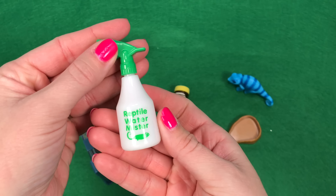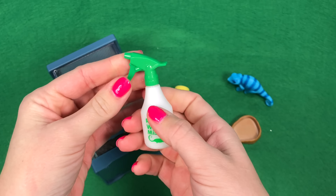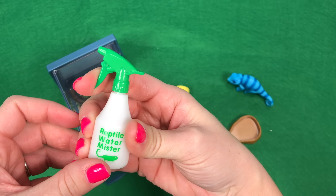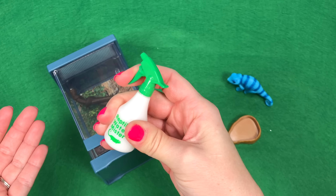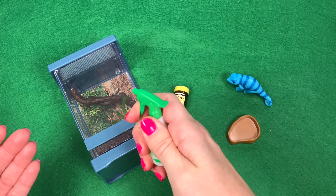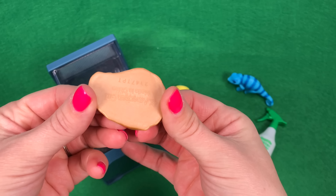You also have a spray bottle. It says Reptile Water Mister. It's not real — you can't actually fill it up with water — but the little trigger on the spray bottle actually moves, which is so neat. You can act like you're misting your Chameleon. So cool.